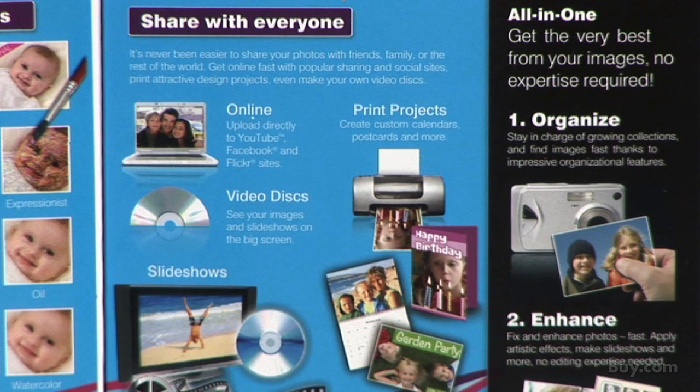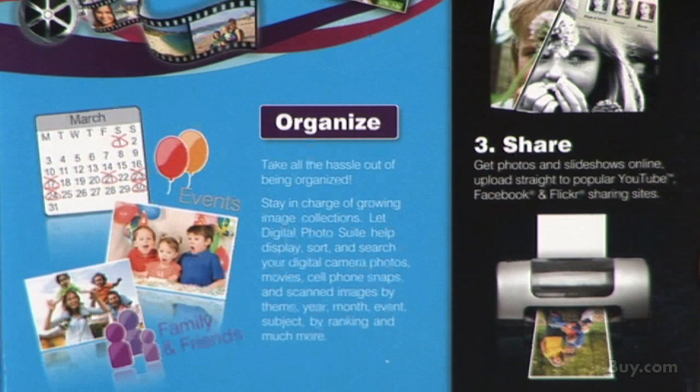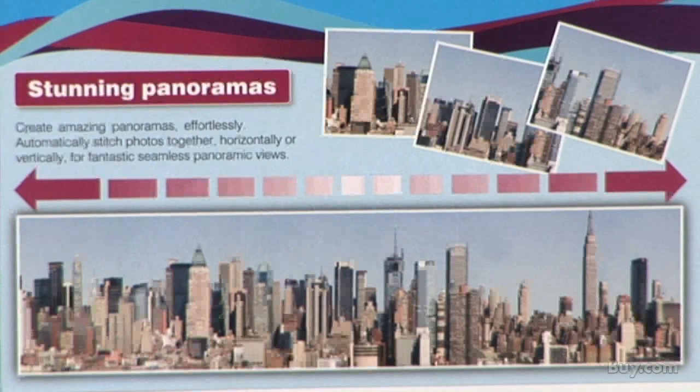Make stunning photo slideshows with a helpful automated wizard. Even upload slideshow movies straight to YouTube for the fastest way to a worldwide audience.